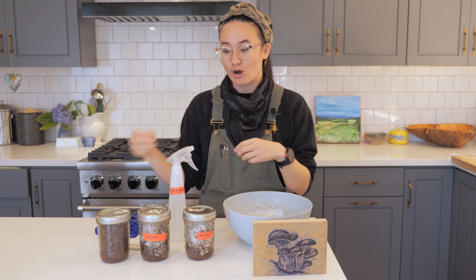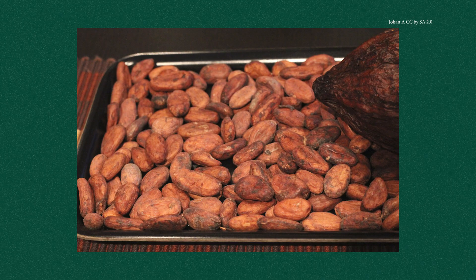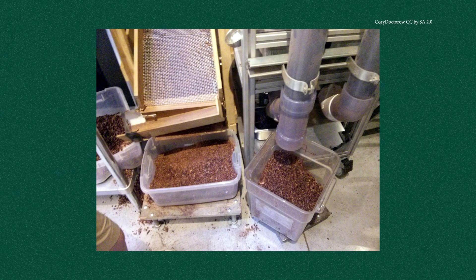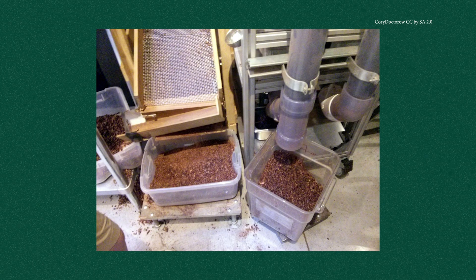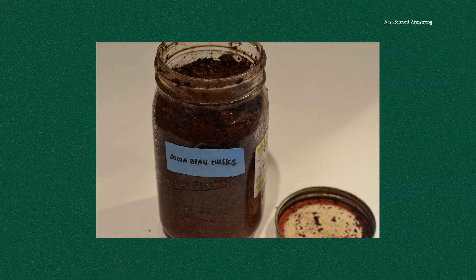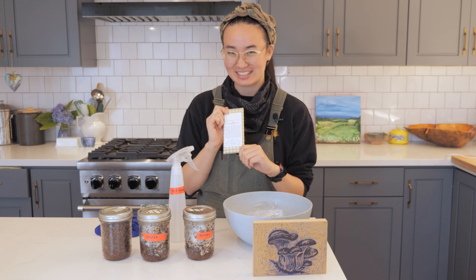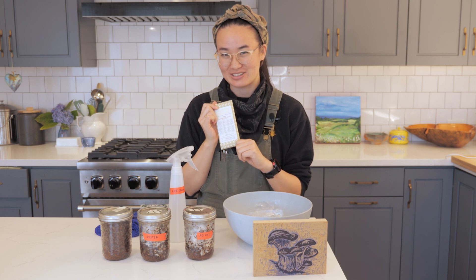Today I'm using cocoa bean husks. If you like chocolate, every time you make a bar of chocolate they come in beans — cocoa beans — and outside of each bean is a husk. When chocolatiers make chocolate they don't need those husks, and sometimes they can go to waste. The cocoa bean husks we'll be using are from Dandelion Chocolate, a really amazing chocolatier in San Francisco, California.